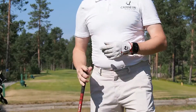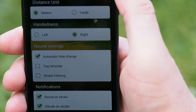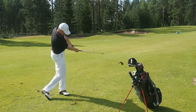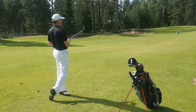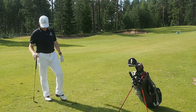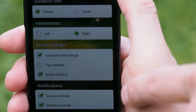If you are using the club tags, you normally tag your club before each shot. If you happen to forget the tagging and have the tag reminder selected from your app, the wrist device vibrates twice right after a shot has been detected. You have 15 seconds to tag the club to record the right club information for your shot. If you have no tags in your clubs, set the tag reminder off.